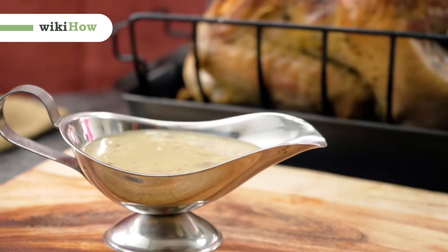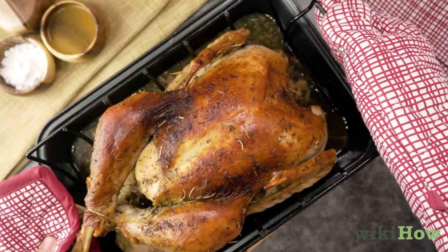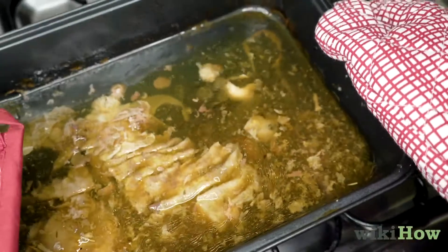To make turkey gravy using the pan drippings from a roasted turkey, first remove the turkey from the pan and set it aside. Then place the pan over medium-high heat on a stovetop and let the drippings heat up.